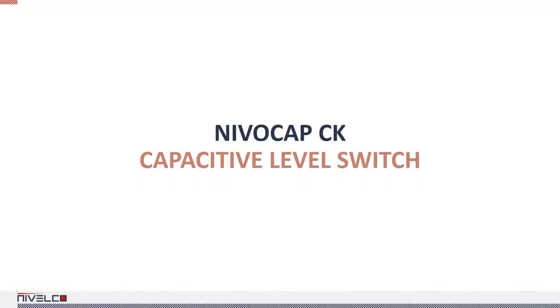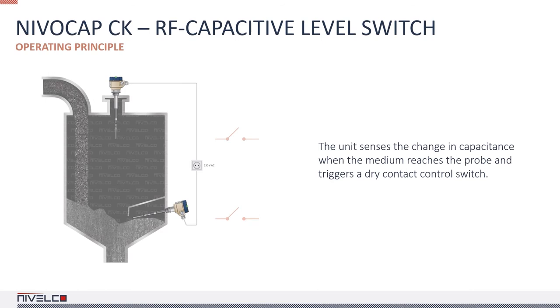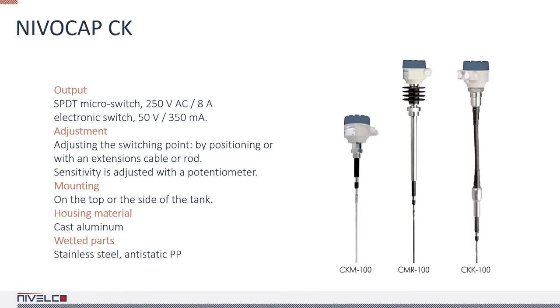The NIVA CAP CK capacitive level switch operates capacitance meters in the radio frequency range, which is less sensitive to material deposits than conventional capacitive devices. The electronics continuously evaluate the voltage level proportional to the capacitance difference between the two probes and the housing. The unit senses the capacitance change when the medium touches the probe and triggers the dry-contact control switch. Using a reference probe enables the device to ignore large deposits on the probes, preventing false switching. The high-temperature and DUSTEX models are suitable for harsh environments, ideal for power generation applications. The units are available only with powder-coated aluminum housing, because one of the measurement reference points is the housing itself.